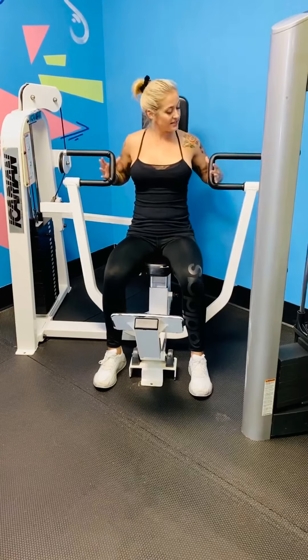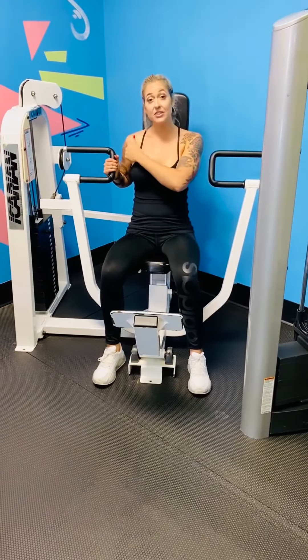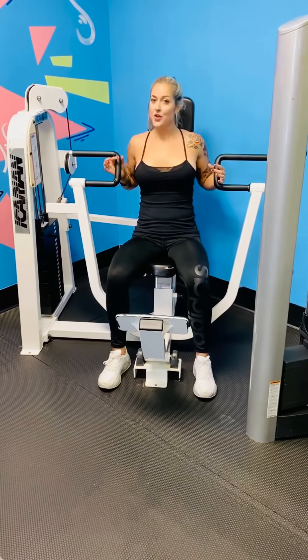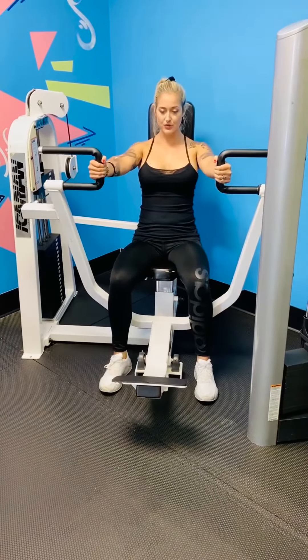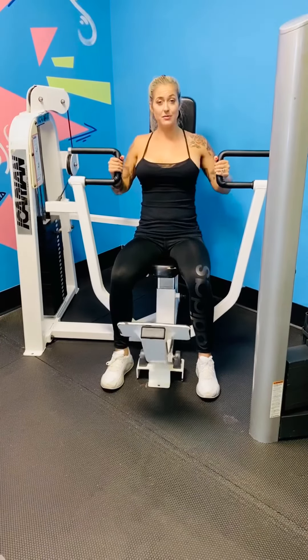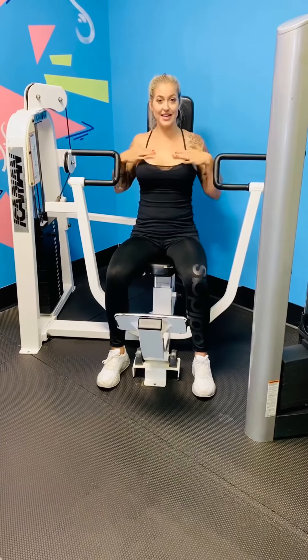The other option is an inner grip, and this one you're going to work more so the medias right in the anterior delt and the minor pec muscles — those little tiny pec muscles that are awesome for helping lift everything in the chest. So palms facing in, and you're just going to push forward again, making sure to activate the actual muscle that you're working, so you really want to be sure that you're feeling this right in that chest.